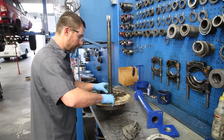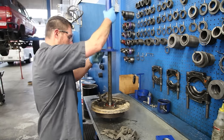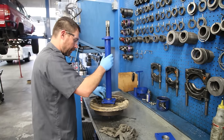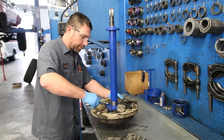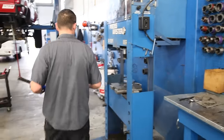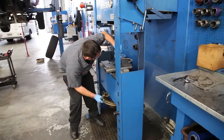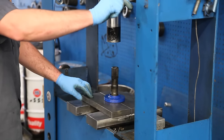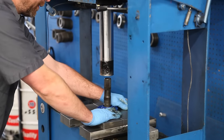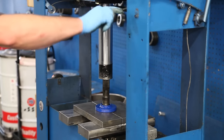So after you've removed the inner snap ring, go ahead and attach your Yukon axle-bearing puller tool to the back side of the axle assembly using the four bolts. Tighten it down evenly, and then put the entire assembly in your press. Use the press slowly to start out until you get the axle shaft pushed all the way through the assembly.